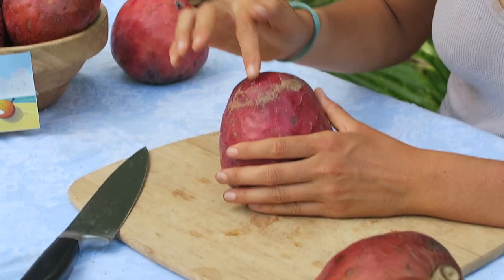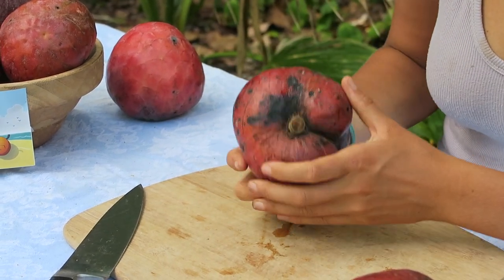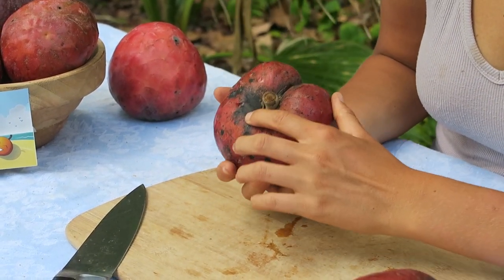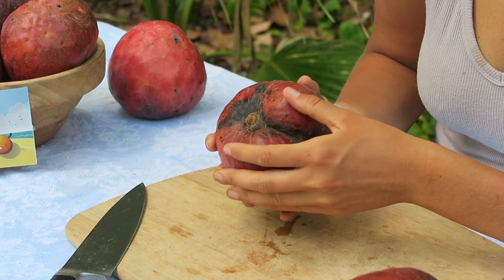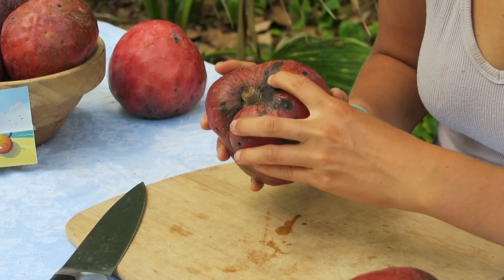When it's ready to eat, it'll be very squishy — you'll want to squish the tip and it'll have some give. It'll actually indent when you press on it. The part near the stem is usually the most unripe part, and you want to wait until that gets squishy too when it's ready.